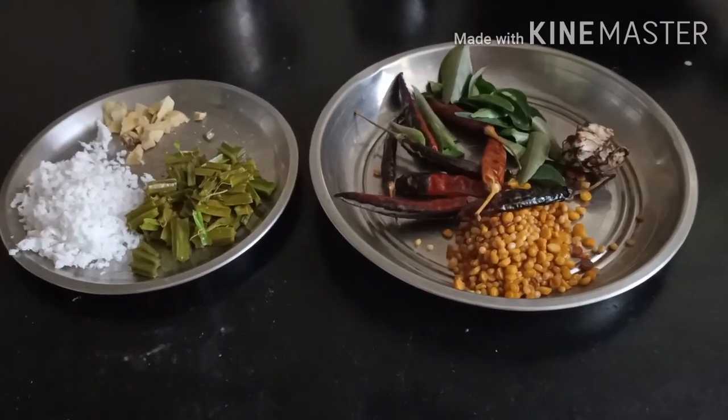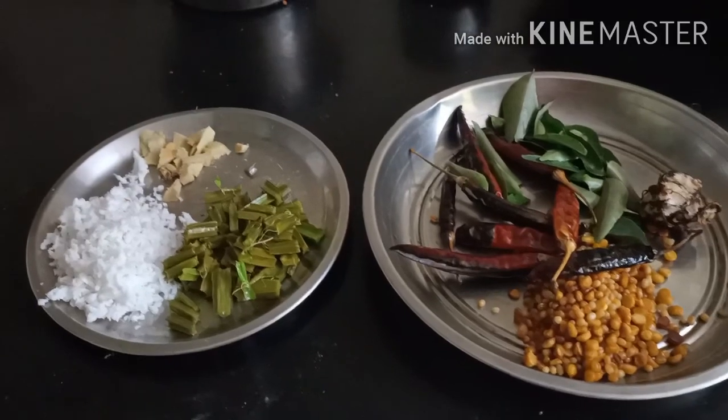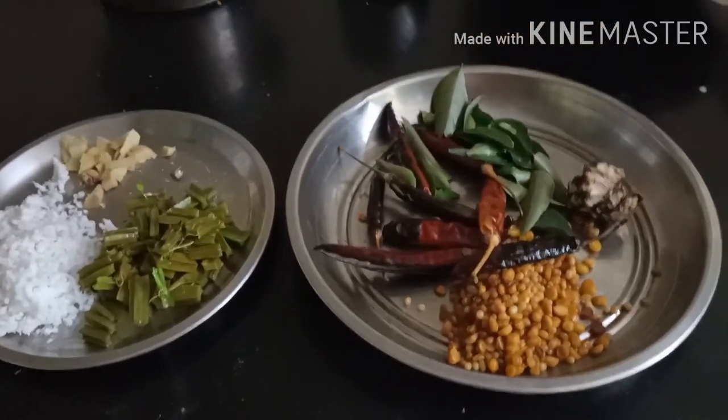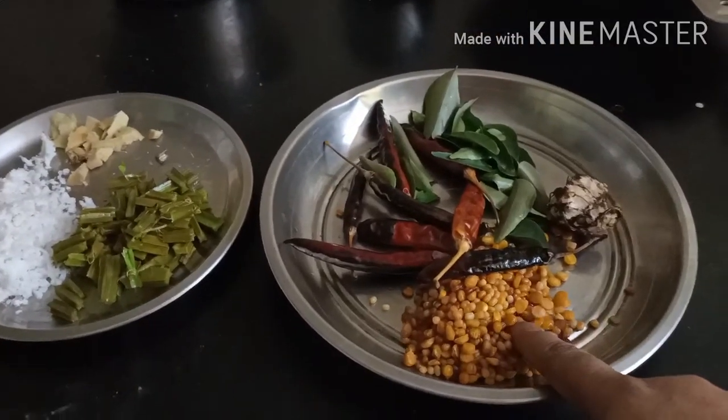We are going to cook Pirandai thuviyal. The Pirandai thuviyal is very good. There is calcium that is used in the Pirandai thuviyal. We have to add calcium. We are going to add the Pirandai thuviyal.